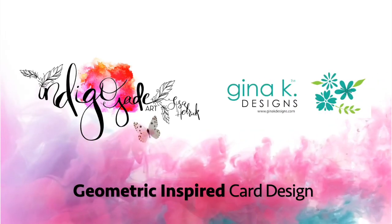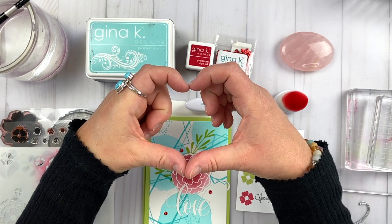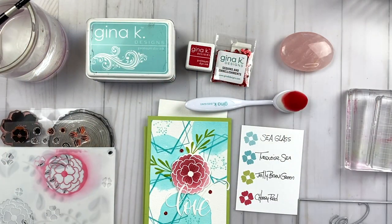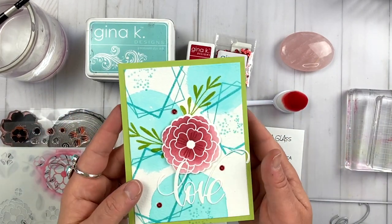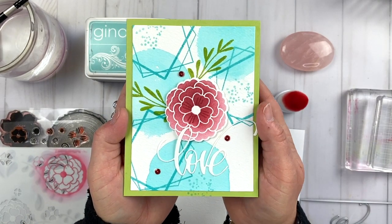Hi friends, it's Lisa Hettrick, illustrator for Gina K Designs, and I'm so grateful you could join me today. I have a really fun card project to share with you today that is a bit of a mashup of two different sets and a stencil and some really fun new supplies.